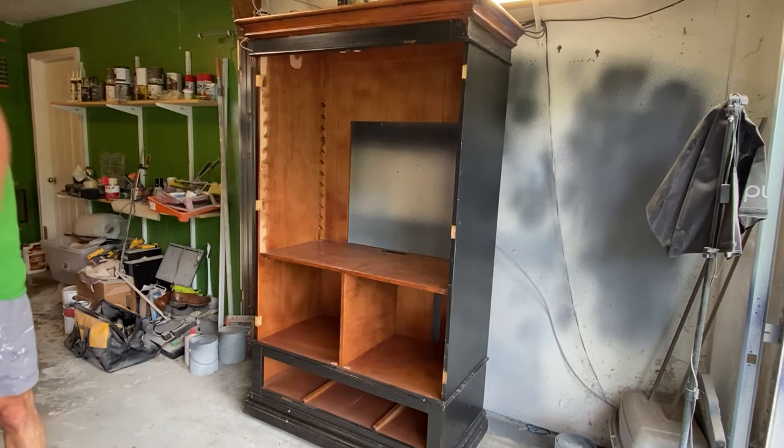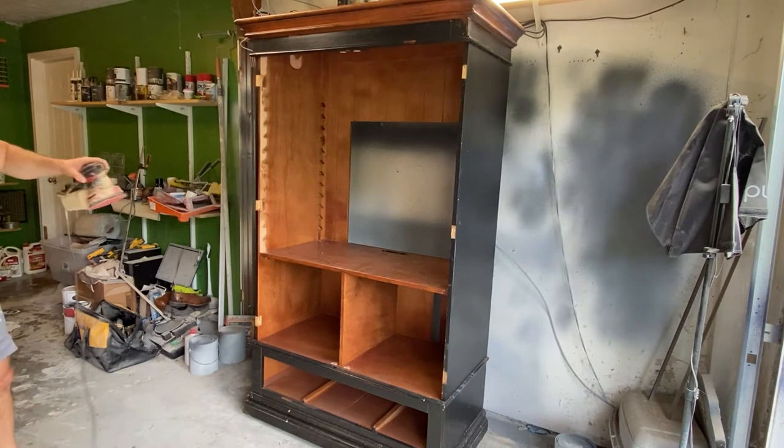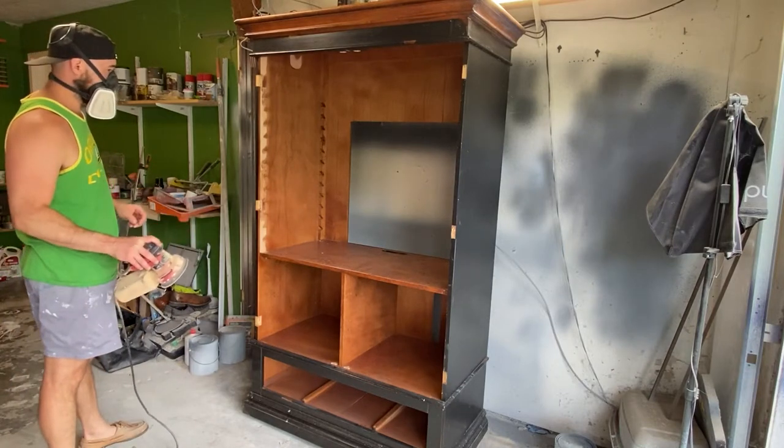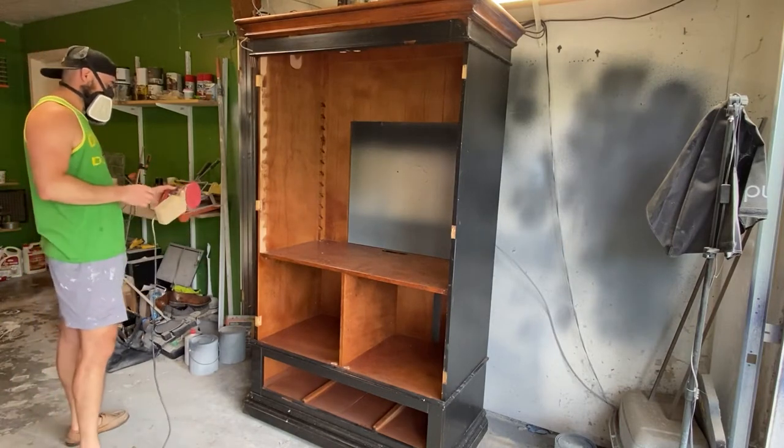All right, so the first step here, as always, we're just going to be sanding down everything. I didn't really fix any of the divots or anything on here, and I'm just using 150 grit sandpaper all over the place to help the paint stick in the future.